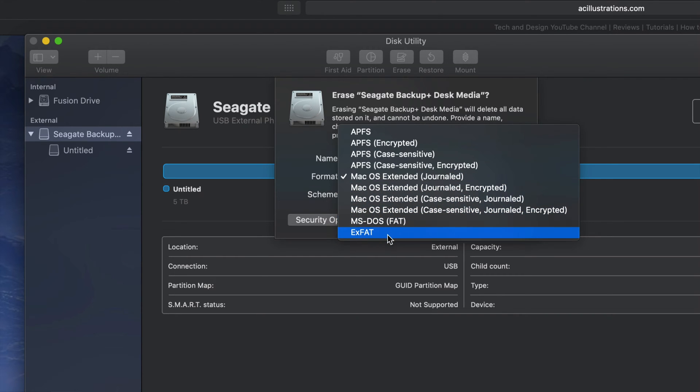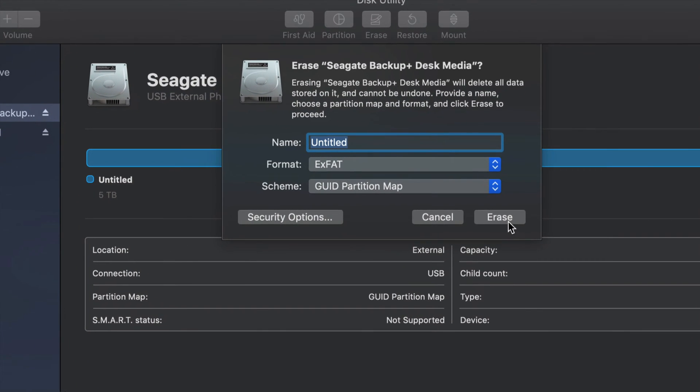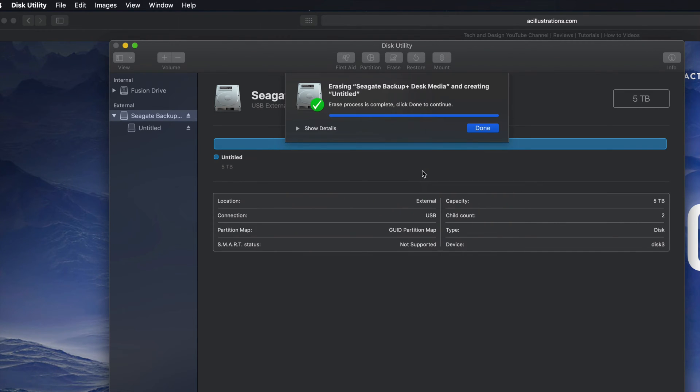Under Erase — again, it's gonna delete everything within that external hard drive. We're gonna format it right here. If we click ExFAT, ExFAT will be compatible with Mac and PC. So right now if you guys click on Erase, you guys are good to go. That's formatting your external hard drive to be compatible with Mac and PC.